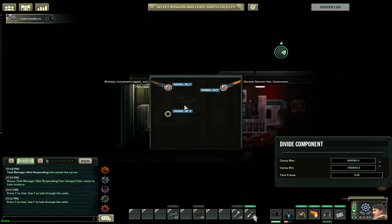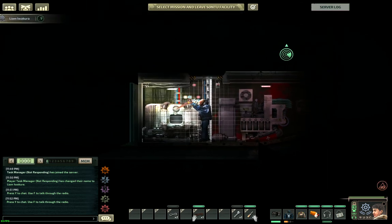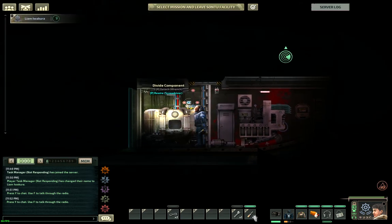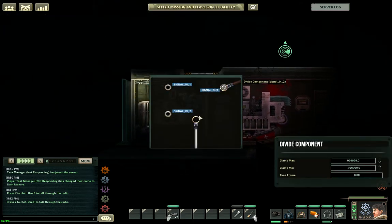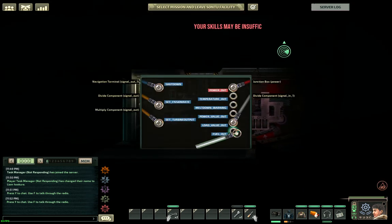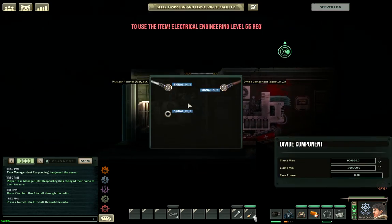The second division component's denominator is the output of the third division component. The third division component has two inputs: the numerator is your current fuel value, and the denominator is a fixed memory value.